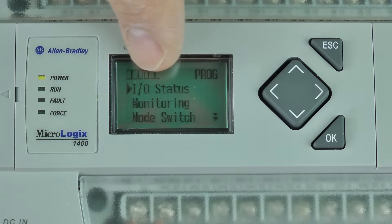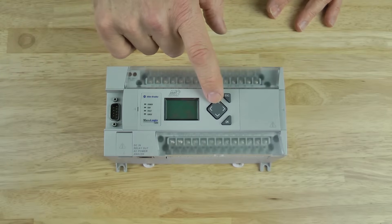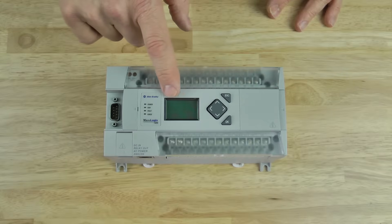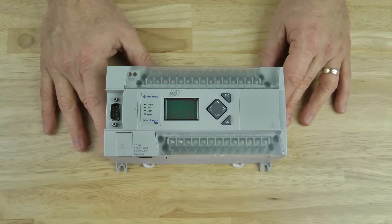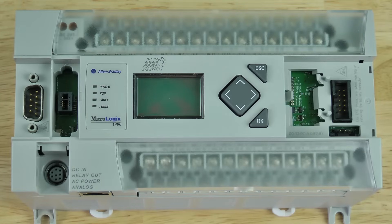Along with the LCD menu, which we'll cover in future videos. Here on the right you can see the buttons used with the LCD, and let's go ahead and zoom in and give you a close-up view of the 1400 before and after all the covers are removed.